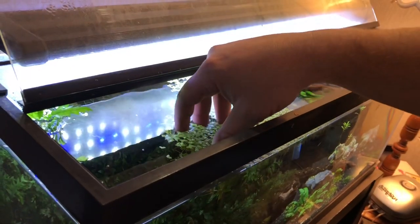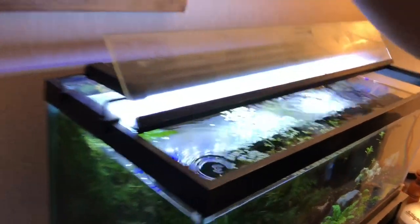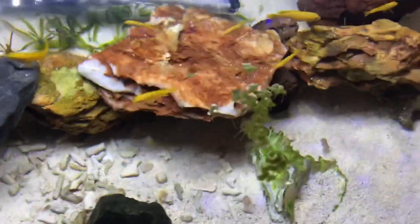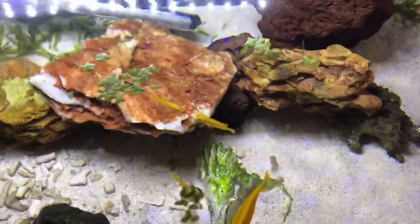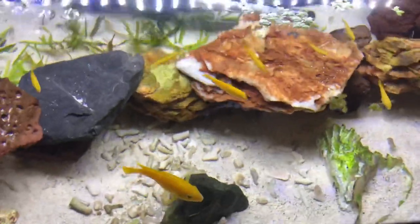I'm going to take some duckweed out of this tank here and just start dropping them in. If you look from the top you'll see they start going after it. For all those people that don't like duckweed, this is going to clean up your duckweed. Got this tip from Tozawa Tanks.